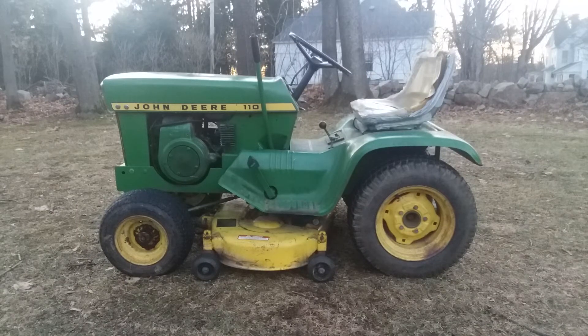Hey guys, welcome back to the John Deere garage. In tonight's video, as it's getting dark, I'm going to be going over my 110 and some facts about it. This model tractor was introduced in 1963.